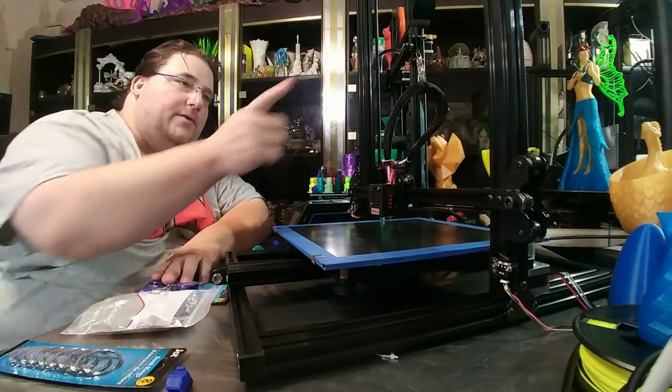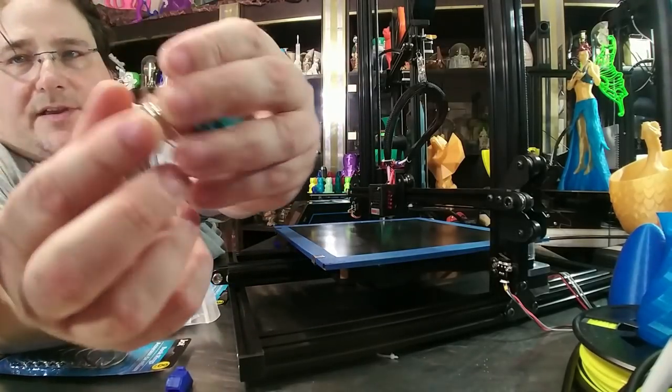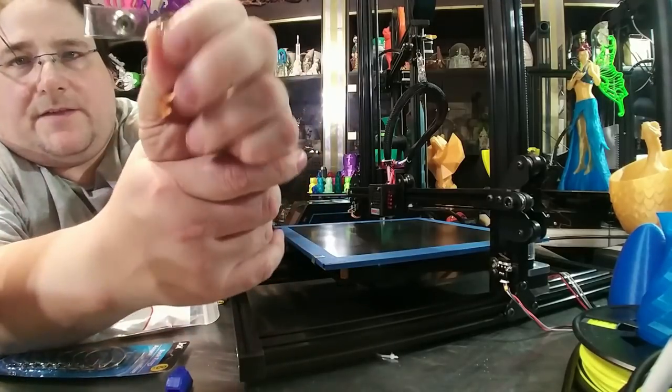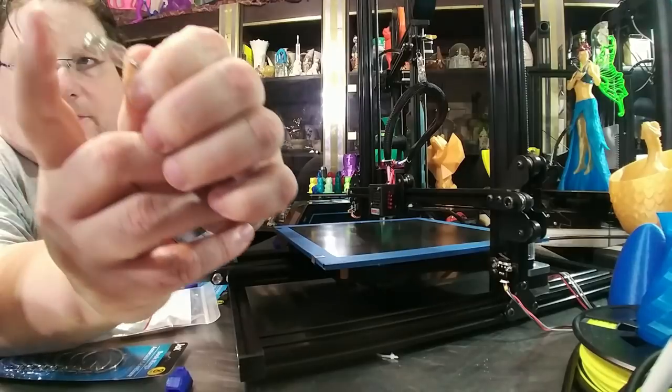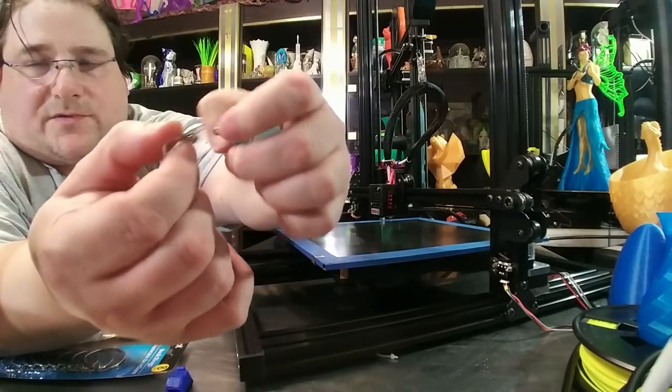Now, the way to attach it to the loom — it has a little snap thing here. This is where your keys go, so this unsnaps and snaps shut. If your loom happens to be small enough to fit inside of this loop, you're good to go. Just loop this around your loom and snap it.